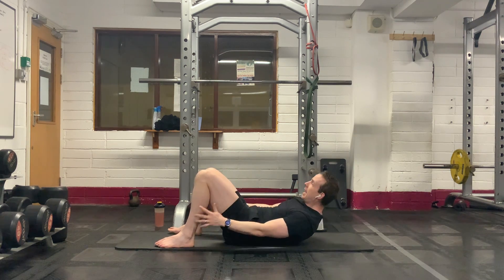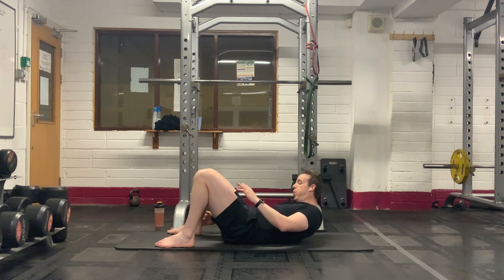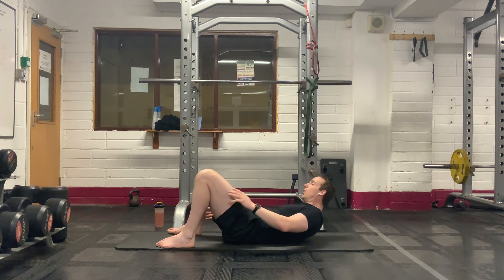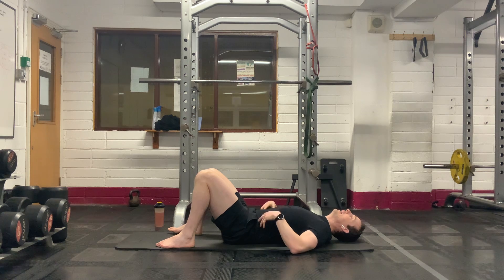Good stuff. Seven seconds — four, three, two, one. Well done, everybody.